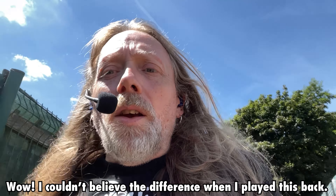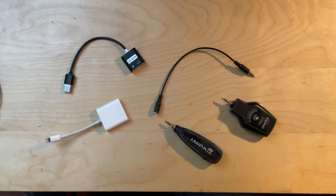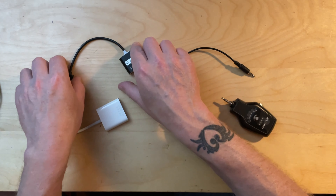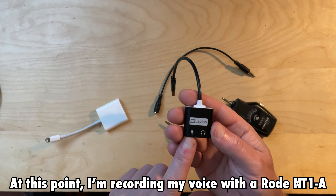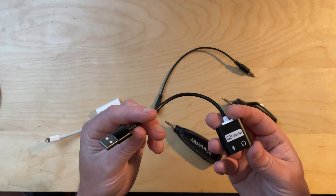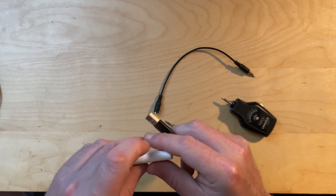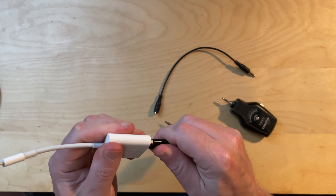In the box there's also a lavalier microphone, which I've attached to my t-shirt here. Now this is the sound of the lavalier — it's a lot quieter because it's further from my mouth. On the side of the transmitter there's a volume control with nine different positions so I can bring that up. I've compared the two microphones and they sound pretty much the same, though you can always compensate for the distance by turning up the gain on your interface.